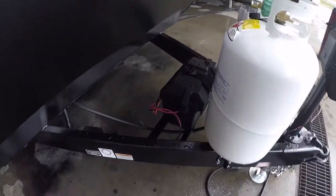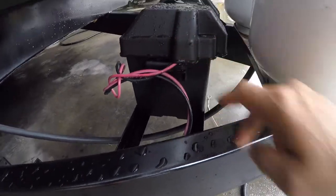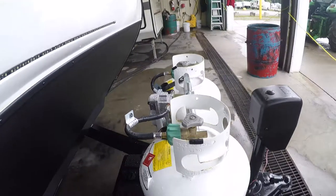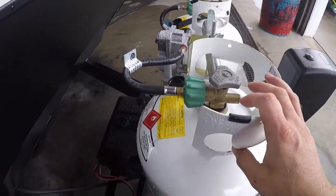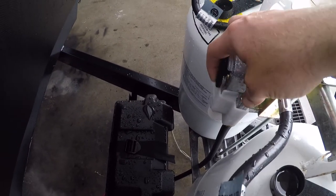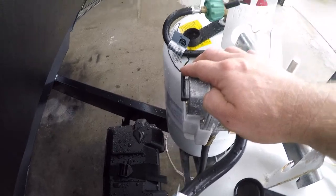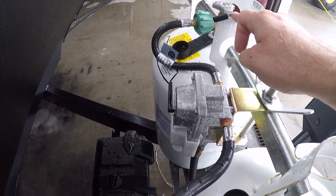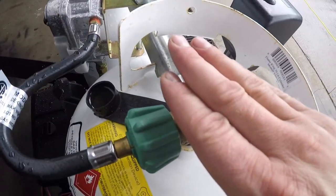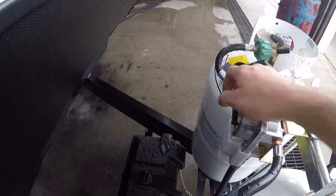First thing we'll note at the front here is the battery storage — the battery box and the battery inside. Next we'll move to the propane system. Here we have your crossover regulator. This arrow will indicate which tank it's drawing from. In the event that one runs out, it will automatically draw from the other tank without you having to adjust anything — hence the crossover.